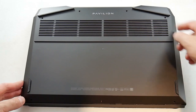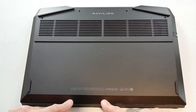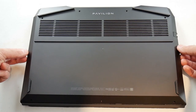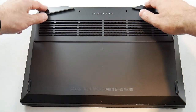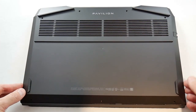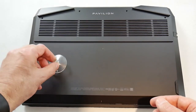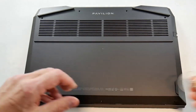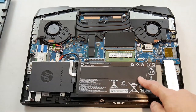The bottom panel is also made out of plastic with a large air intake grill over the fans. This is slightly larger than last year's model and appears to be positioned over the fans more, which bodes well for cooling — and indeed this laptop does run cooler than last year's model. The fit is very tight, so if you want to get inside I do recommend using a suction cup to create a bit of a gap in which to insert your prying tool.